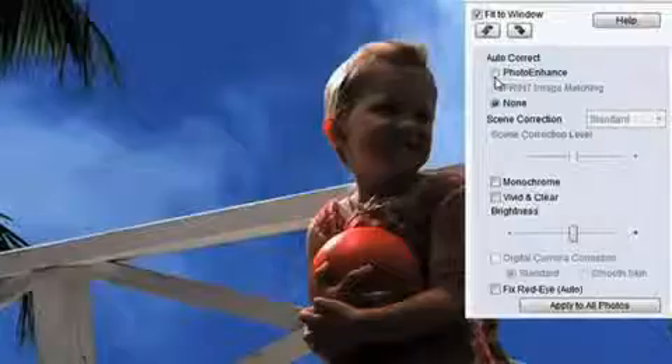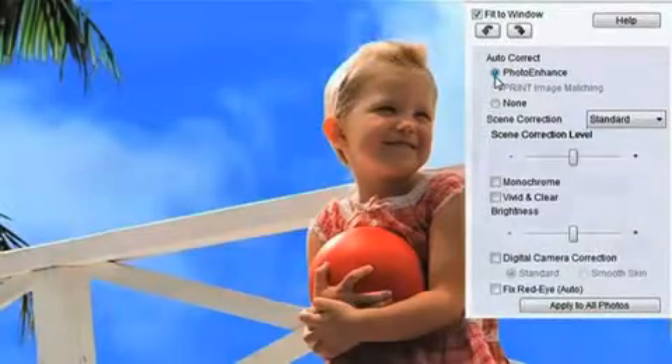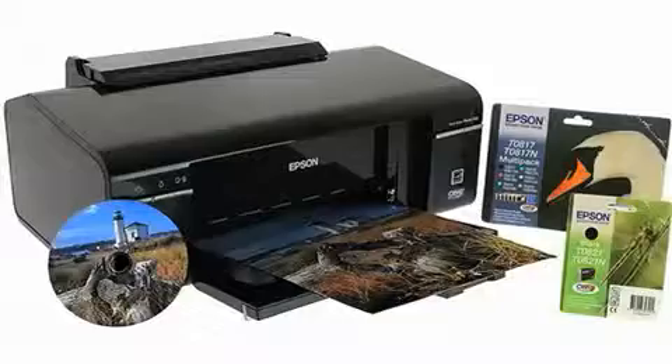It's easy to use too, with powerful image enhancement software to help you produce the perfect photo. The Epson Stylus Photo T50 Series for fast, better than lab quality photos at home.